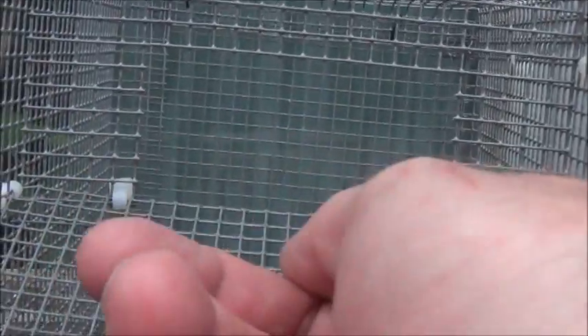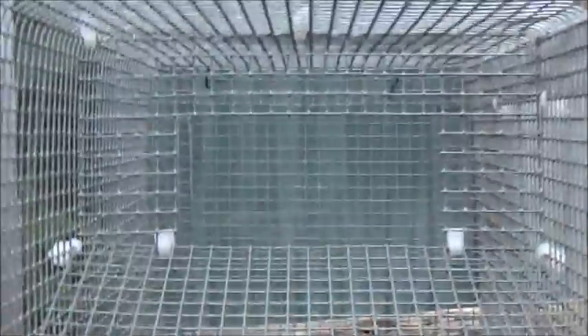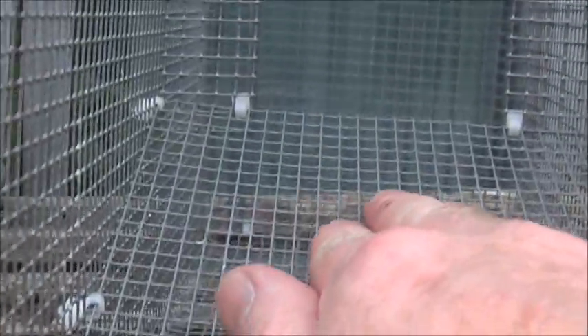You can see the opening at the top there. The EA rules and regulations say the opening must be not more than 95mm. This one is 90mm, so it does conform with the EA regulations.